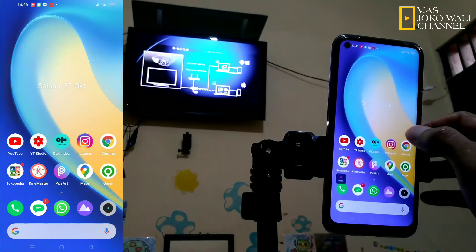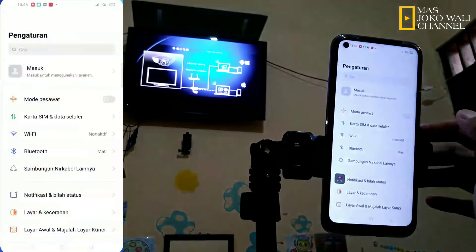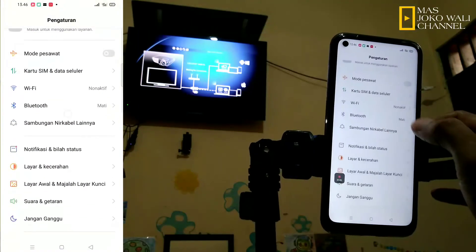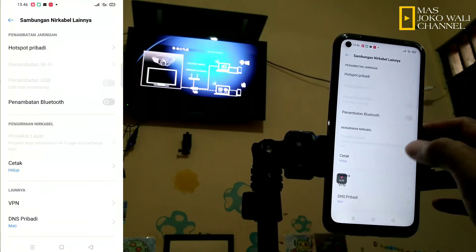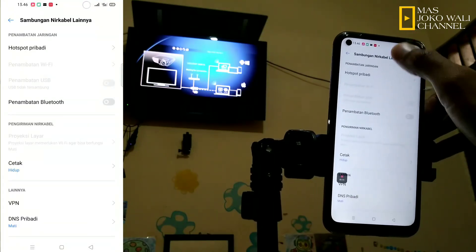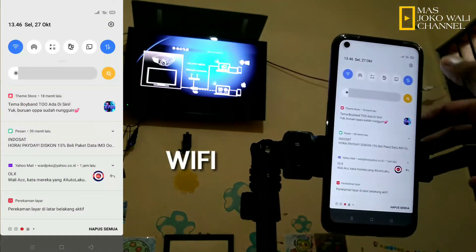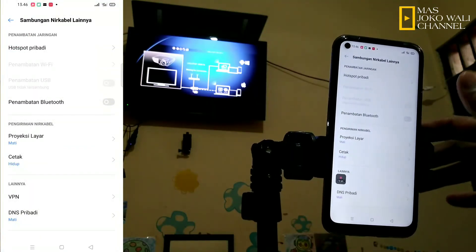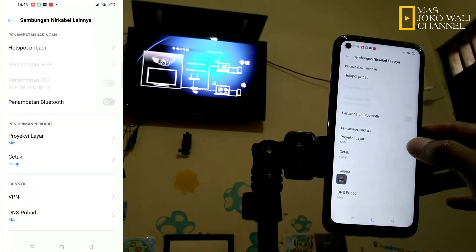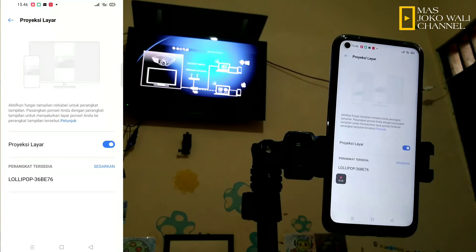Kemudian kita pindah ke smartphone. Kita masuk di bagian pengaturan, kemudian pilih di bagian sambungan nirkabel. Tetapi sebelum itu, kita aktifkan lebih dulu Wi-Fi-nya. Kemudian kita aktifkan proyeksi layar.